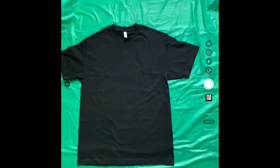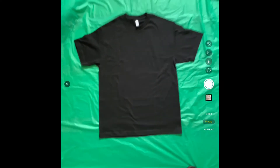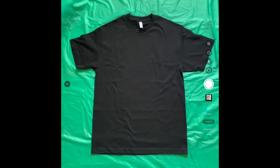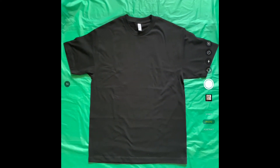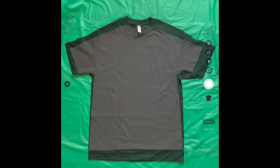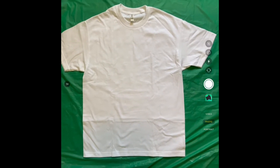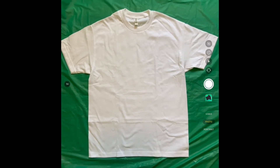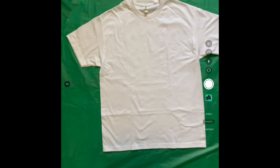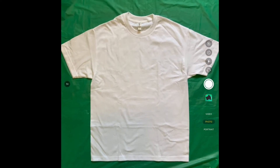Right here all I did was use this green tablecloth — it's probably like a dollar or something at Dollar Tree. I just laid it down flat on the floor as good as I can, and then I used two Alstyle 1301 t-shirts, one black and one white. You can do this with any color you want — I just chose these because it's a lot more simple.